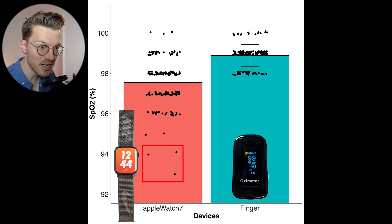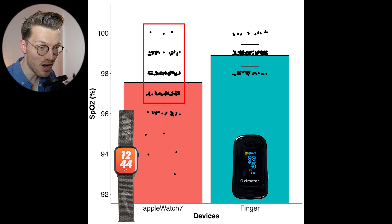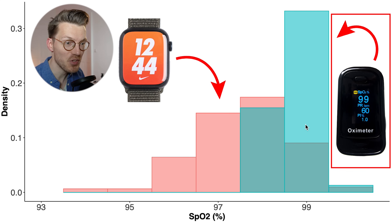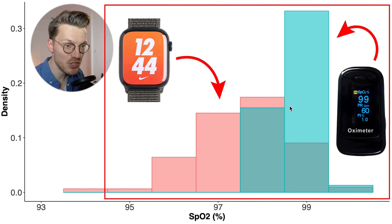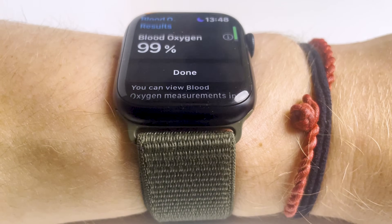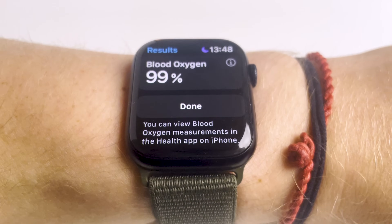Each dot is a single measurement, with the red bar indicating the Apple Watch average and the blue bar the finger pulse oximeter average. Almost all measurements taken with the Apple Watch are in my normal range — 95 percent or higher — which is a really good indication that the Apple Watch does not easily give false positive low values. Looking at a histogram, the Apple Watch values in red tend to be a bit lower than those of the finger pulse oximeter in blue, but both are almost always 95 percent or higher, and generally 97 percent or higher. This means the Apple Watch 7 will not easily falsely notify me of low oxygen saturation when I actually have a normal level.